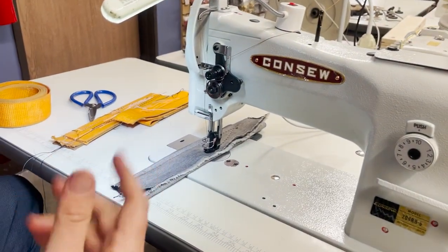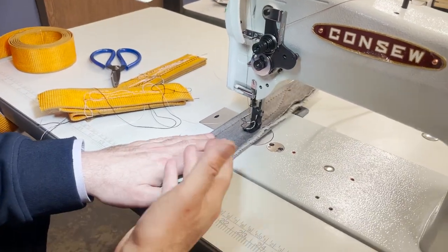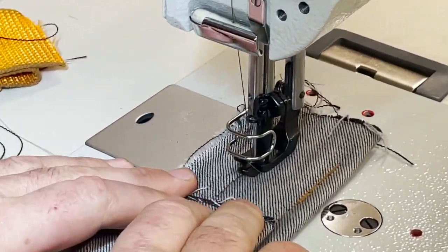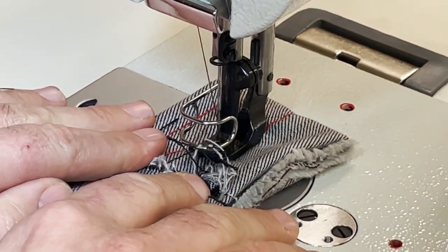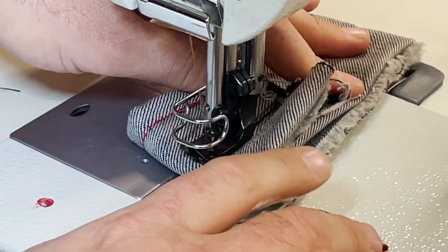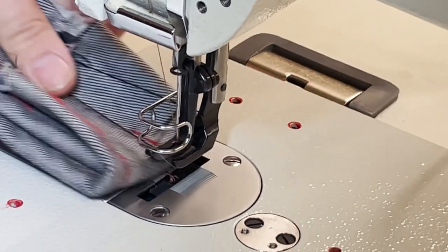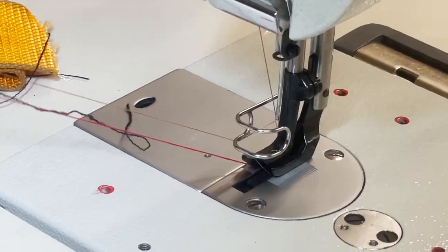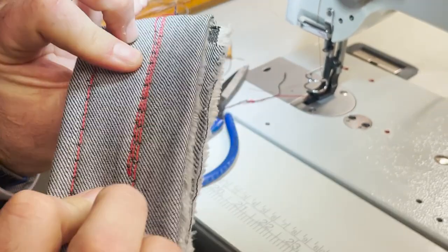So let's see what happens. Regular — not even a problem. See that? No problem at all. Showing this thickness — it's about 12 layers of denim jeans. Okay, going with no problem.